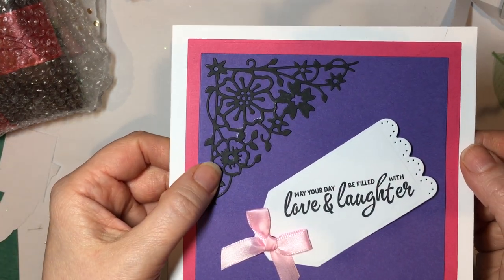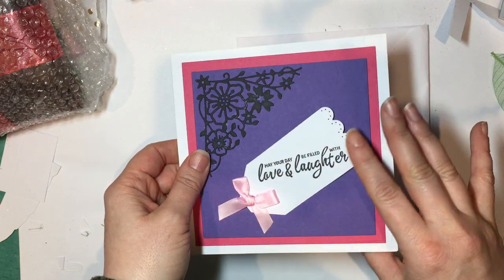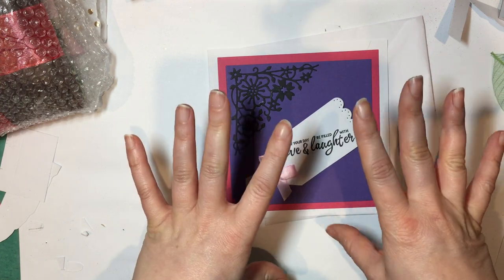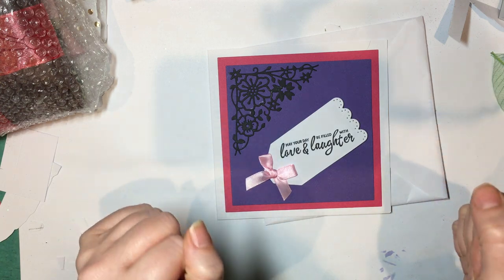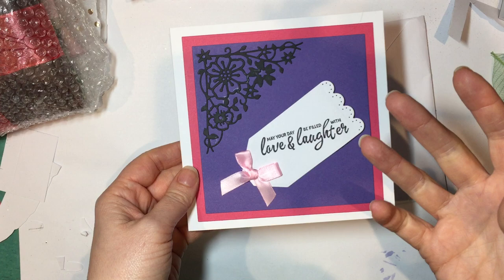The swap I did was with one of my YouTube subscribers. She left me a comment saying she'd be interested in doing a swap, we had a chat, and we decided to do a loaded envelope — which I think was our first loaded envelope for each of us, which is always very exciting. It's been really nice to get to know her through this.